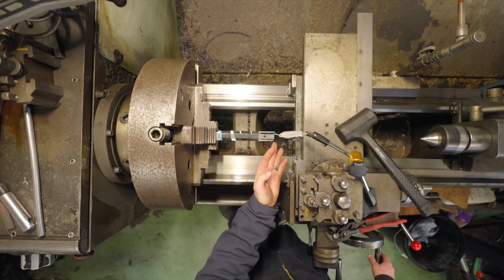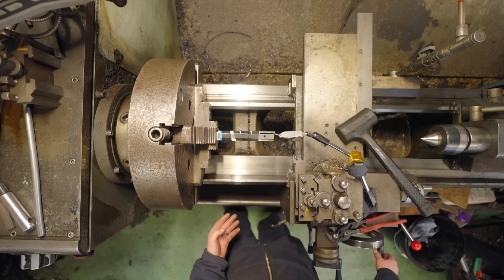Frick! Okay, now we made it straight, but the end isn't concentric anymore, so we've got to adjust that again.